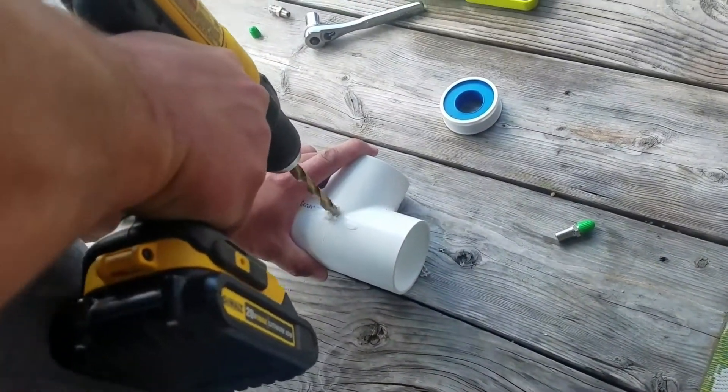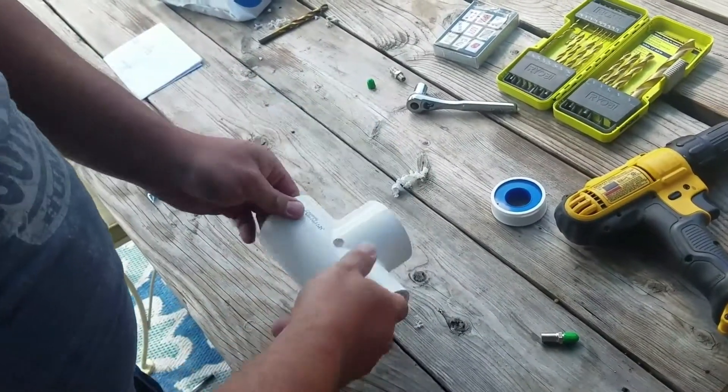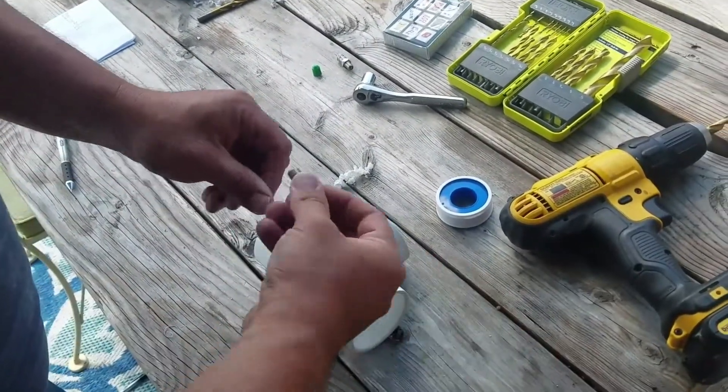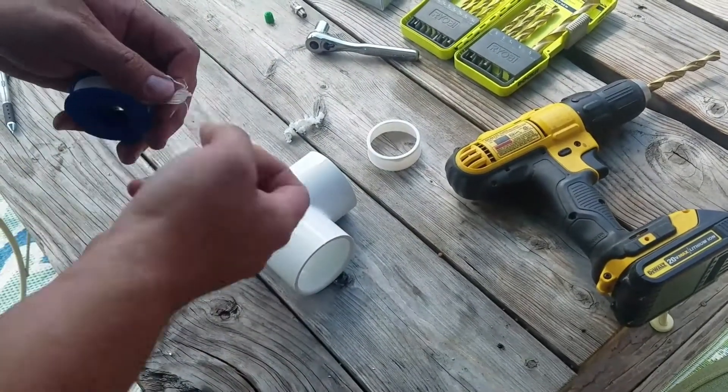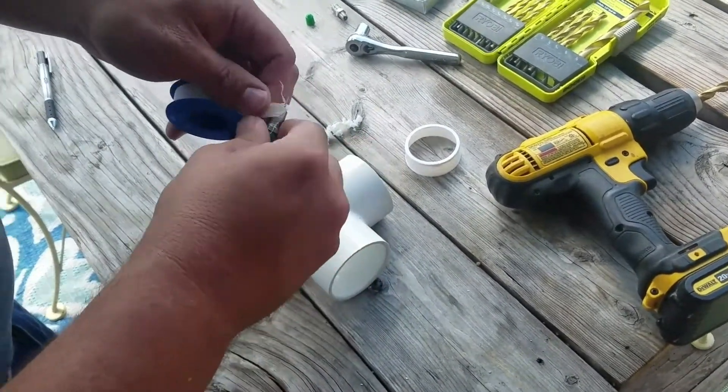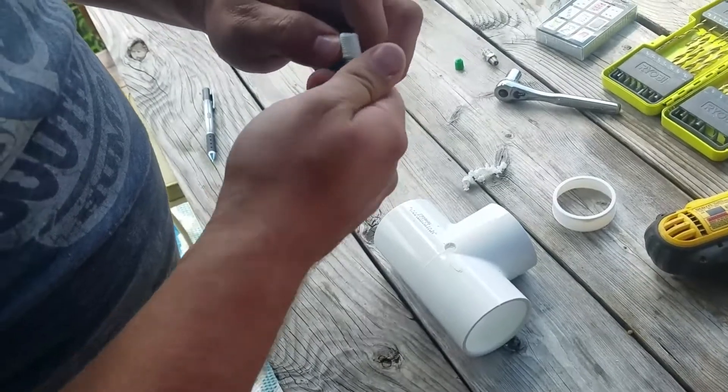First step: we're going to drill a hole — got that 3/8 inch hole there. Next, I'm going to take the Schrader valve and put a little Teflon tape on it, just like any pipe fitting, to help seal that.